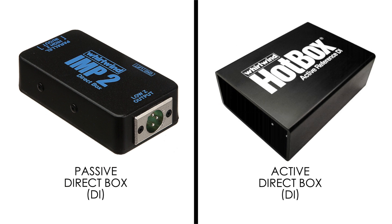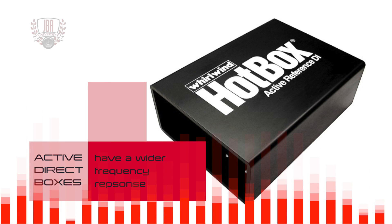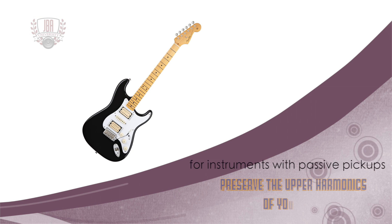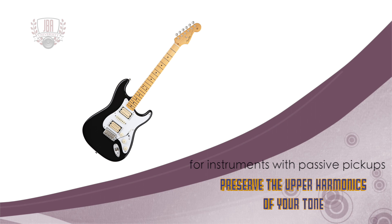Direct boxes can be either passive or active. One advantage of using an active direct box is that it can be fine-tuned to produce a wider frequency response than that of a passive DI. This is especially important when connecting an instrument with a high impedance passive pickup such as an electric guitar. Active direct boxes will preserve the upper harmonics of your tone.